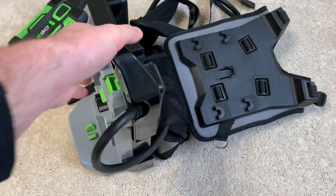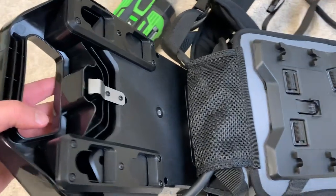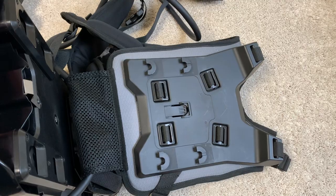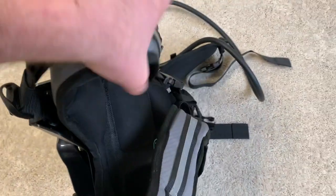We'll go to the commercial one. I would say a little bit heavier duty — very similar to the commercial backpack battery that EGO offers. But these straps have a lot more padding to them.